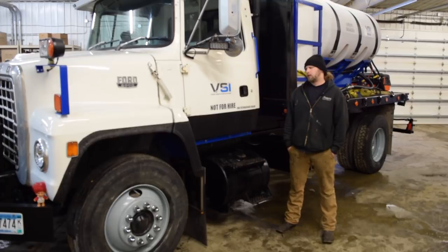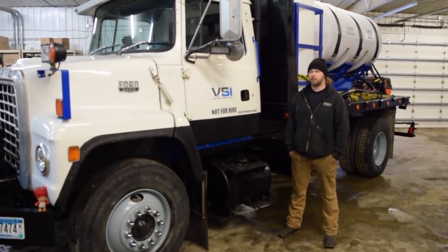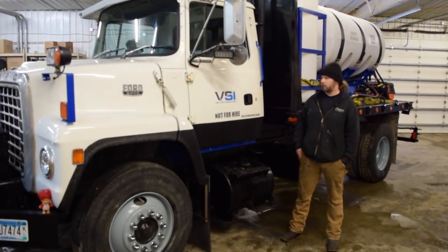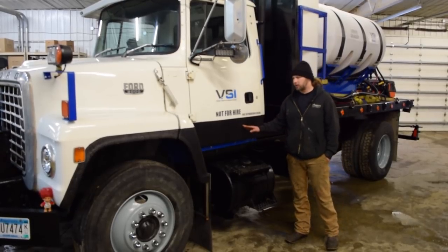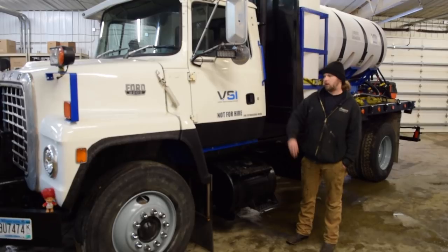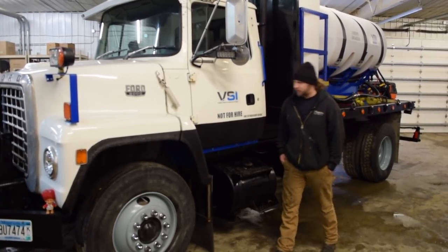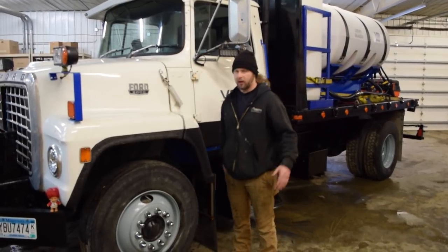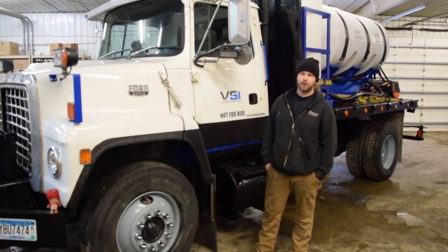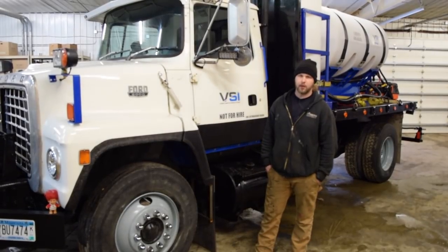One of the first things we had to consider when building a testing truck for Minnesota winters was how to protect the body of the truck to maximize its lifespan. We personally under-coated the truck ourselves — inside and underneath the bottom of the cab, all around the wheel wells, the fuel tanks, everything. We also have the whole engine compartment covered with rubber so we don't get road spray up on it.